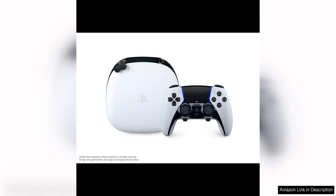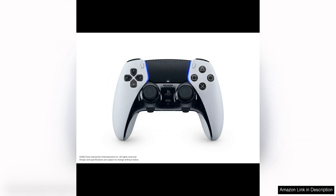The PlayStation DualSense Edge Wireless Controller is a sleek and innovative addition to the world of gaming controllers. With its ergonomic design and advanced features, this controller offers a truly immersive gaming experience for PlayStation users.